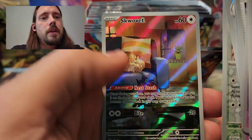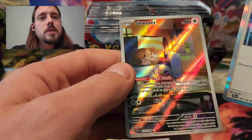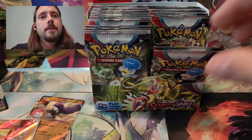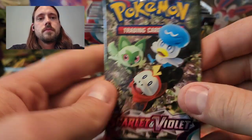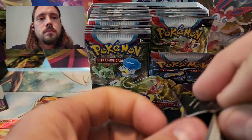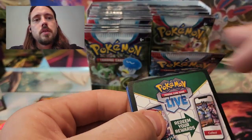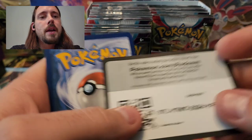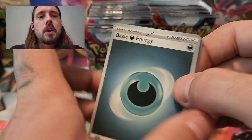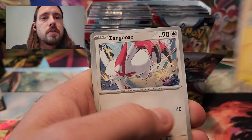Zangoose, Squovit illustration rare, and a Professor's Research. Squovit is one that I have, but another nice pull there. So far three hits from the box: the Great Tusk EX, the error Gardevoir EX full art, and the Squovit illustration rare.